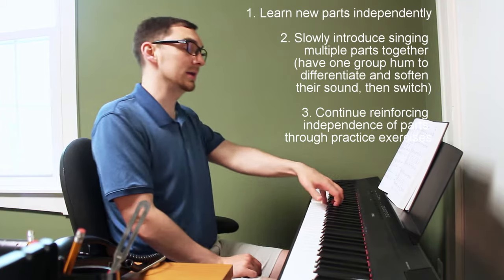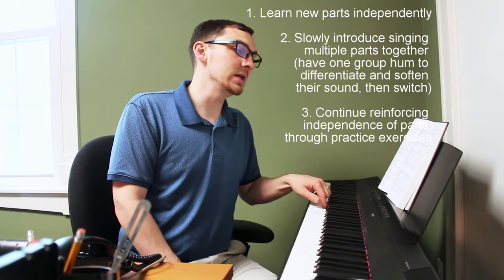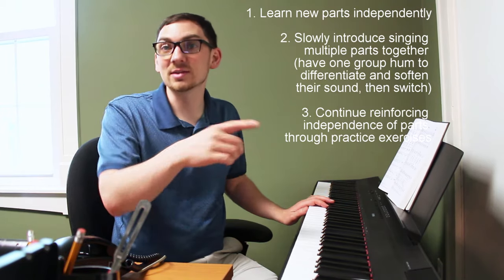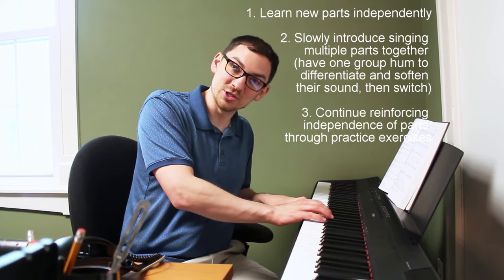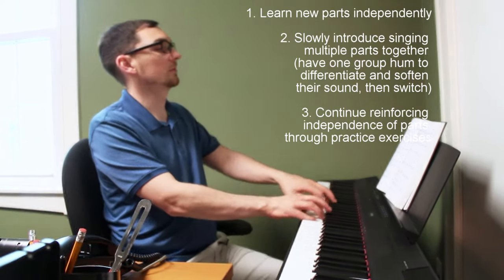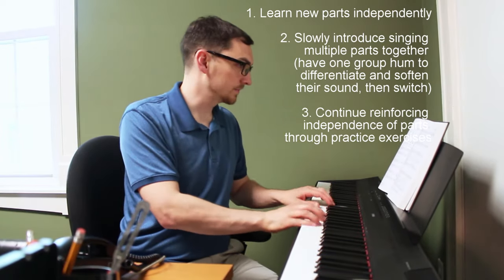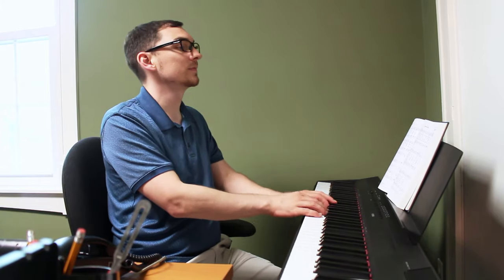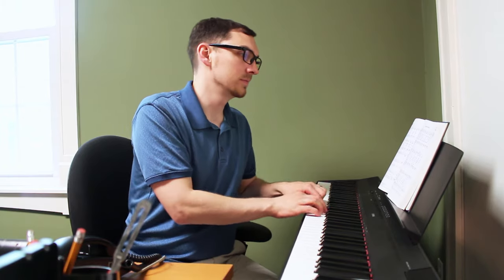Now let's say you wanted to also teach the tenor part. First thing would be to have the tenors learn it separately: "Amazing Grace, how sweet the sound." Then you could pair two parts together — like the tenors and the sopranos at the same time. Play their pitches and count them off. If that goes well, maybe do the tenors and the altos together. Then put everything together at the same time.